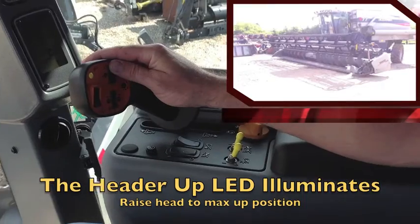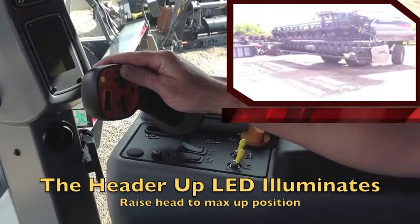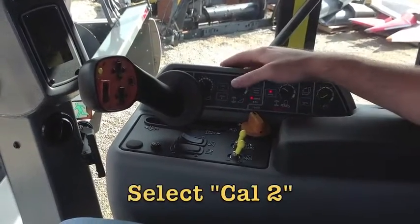Next, the header up LED will illuminate. Raise the header to the max up position, then select CAL2.